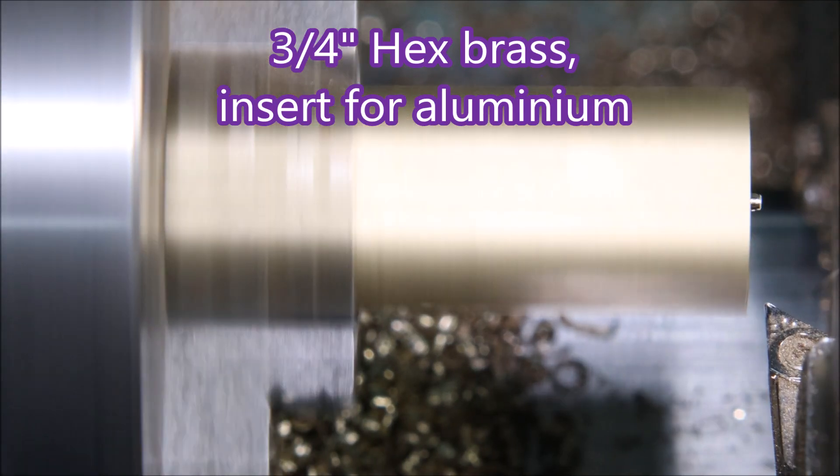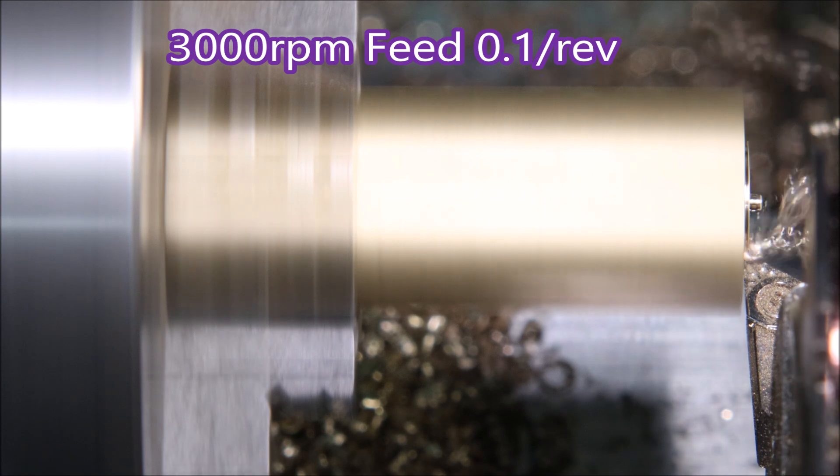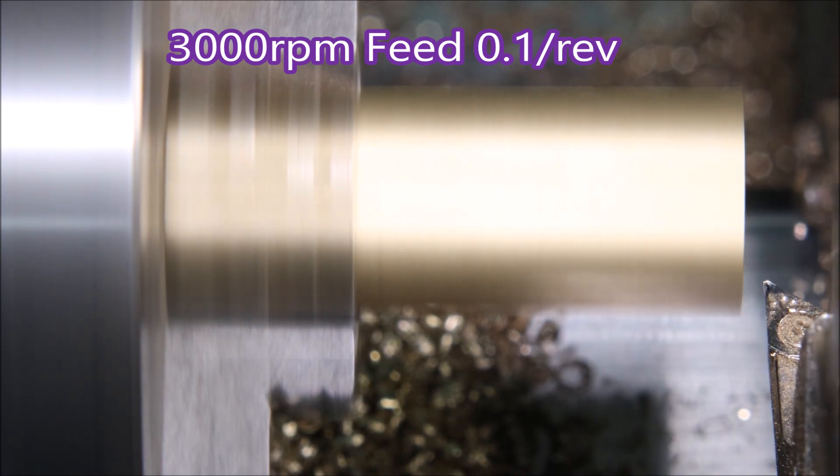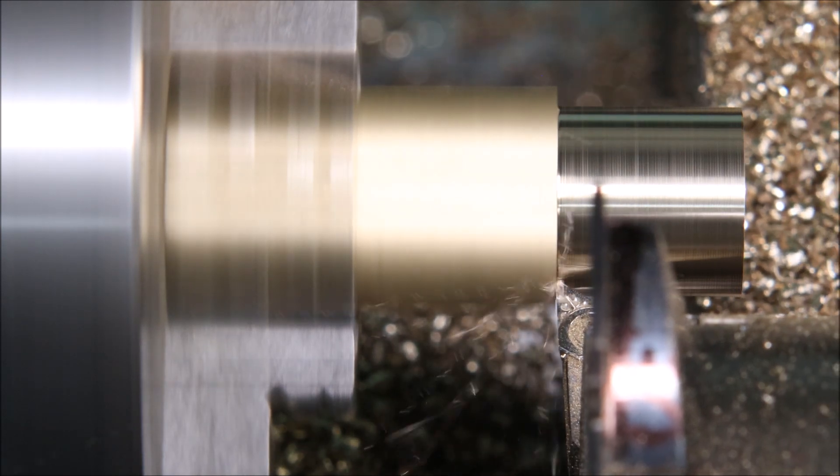G'day folks, in this video I'm making a brass fitting — it has two o-ring grooves, a circlip groove, and is drilled and tapped quarter NPT. As I often do here, I'm turning brass with an insert for aluminium; they work really well.